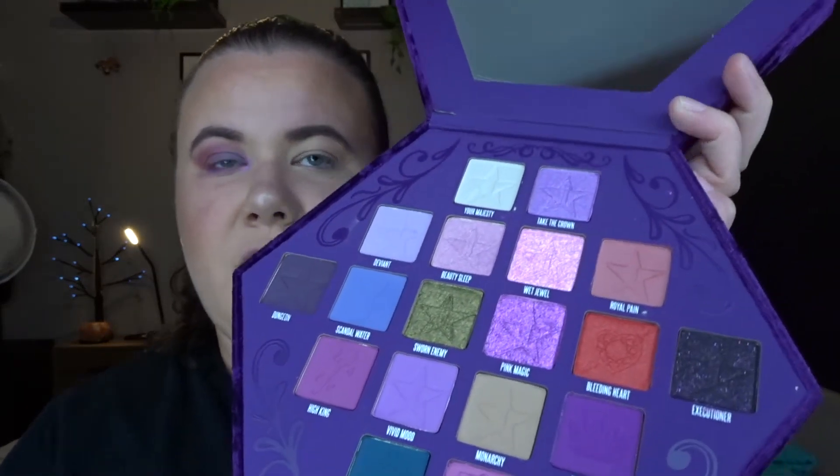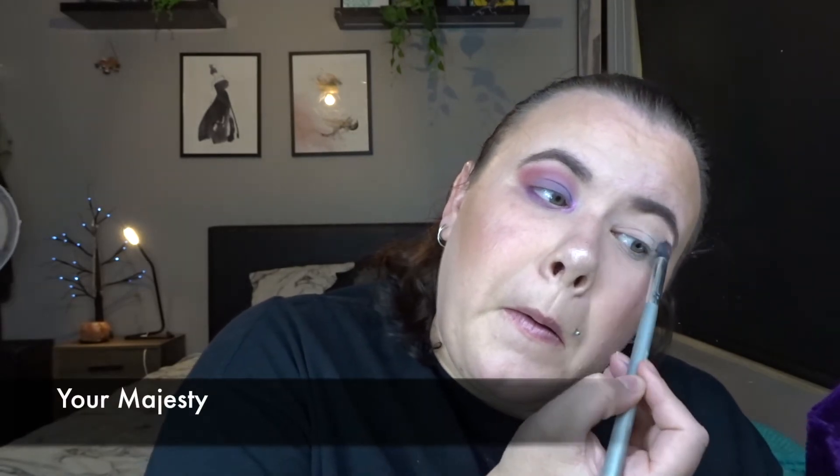Now I'm going to do the other eye but I think I might go in and start using some of the darker shades amongst the palette. So I'm going to start off with a fluffy brush yet again and I'm going to go in and use Your Majesty, which is the top one here, just as a first initial shade. I'm just going to apply that to all of the lid.